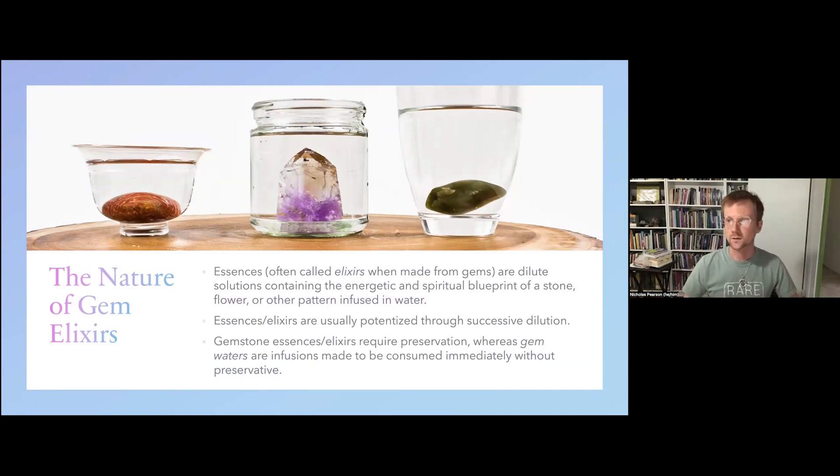Like flower essences and other vibrational remedies, they're dilute solutions that contain the energetic and spiritual blueprint of a stone. Essences or elixirs are highly potentized through the process of successive dilution, which parallels what we see in other streams of flower essence therapy.